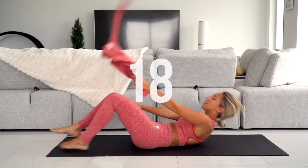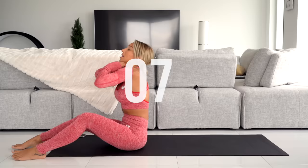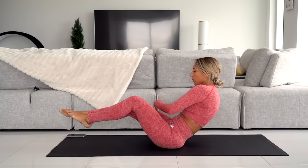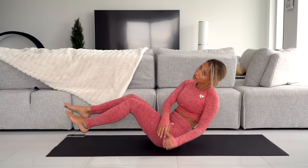I forgot about one last exercise — Russian Twists Finisher. This one is done without the towel. Go to one side and switch. Make sure you stay in a position that has your abs engaged the whole time. Keep your feet off the floor — one whole minute of these. This one is extra fun to do to music.